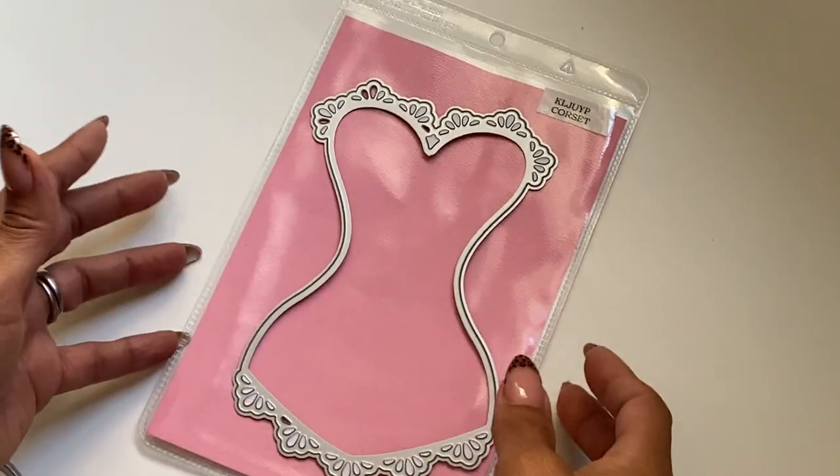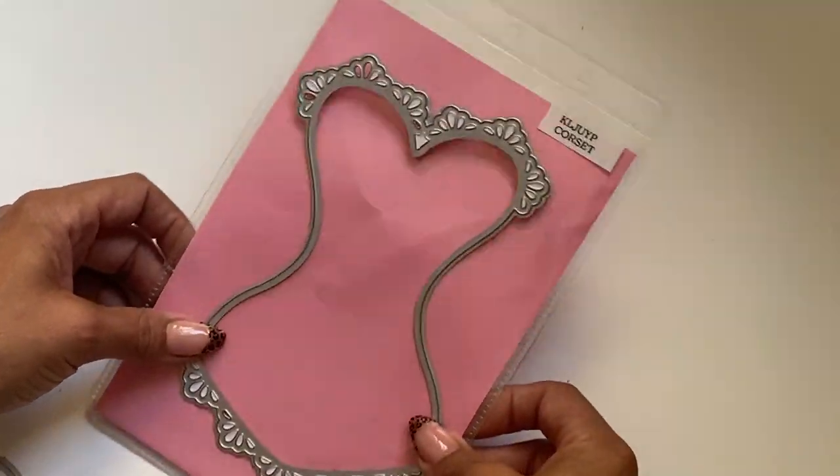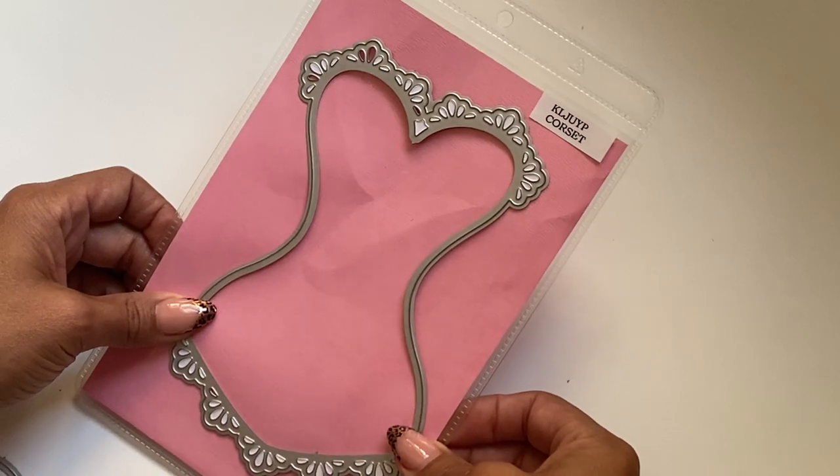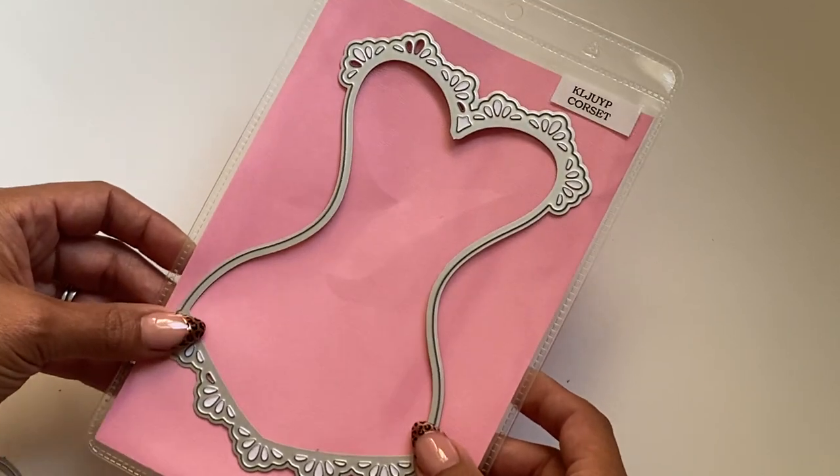I did get to play with this corset die. This is in the KLJ UYP store. Adorable corset, and this measures approximately six and three quarters of an inch in length. So it's a great size.